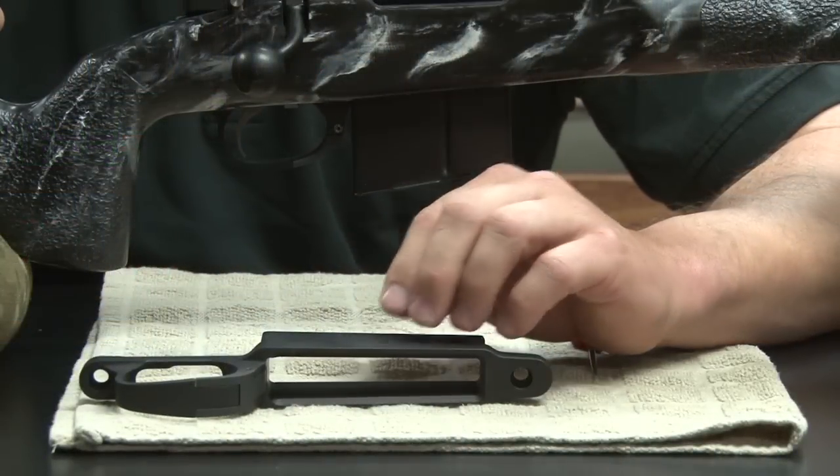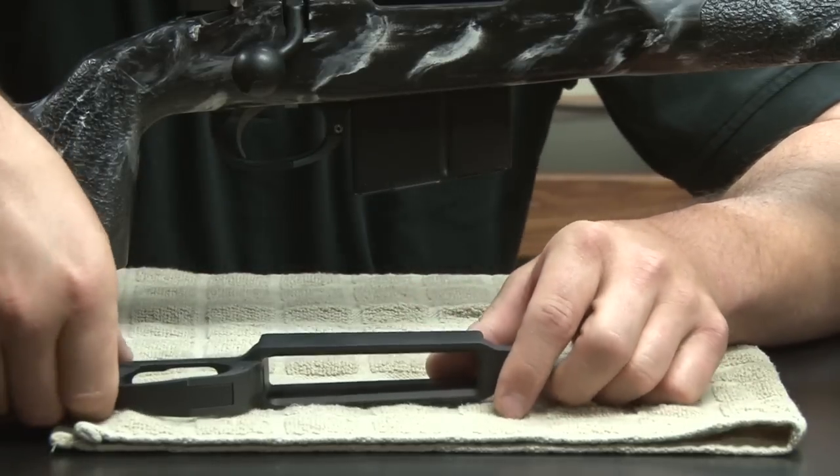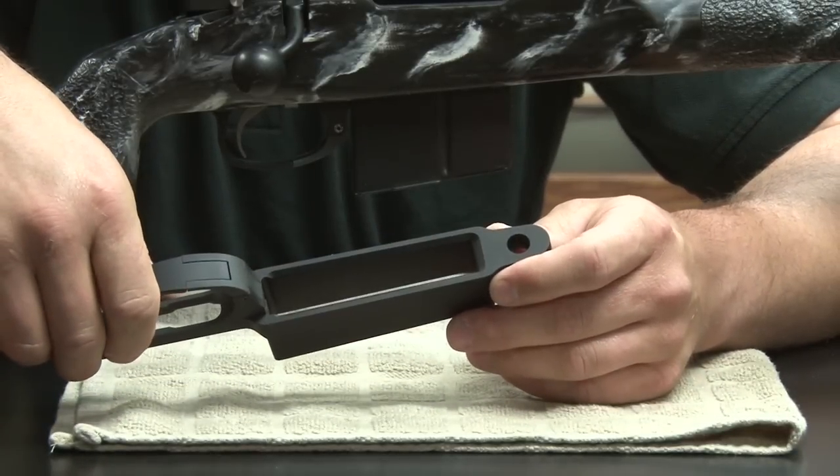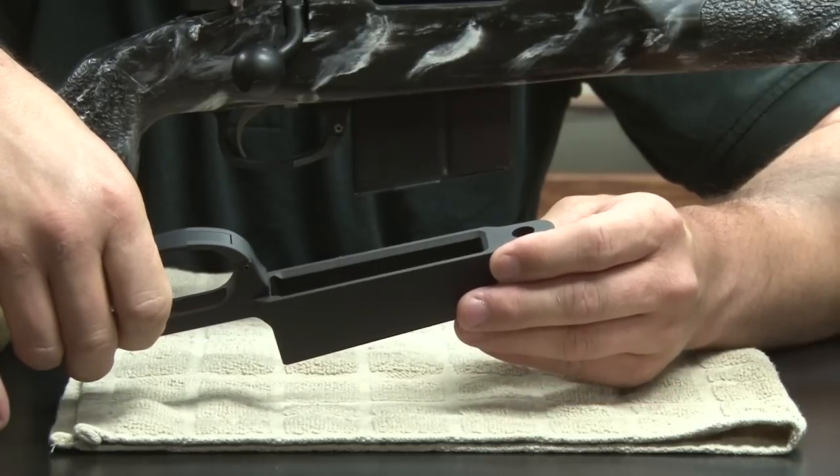A couple of tidbits about our trigger guard itself. The material is actually 7075 T651 — it's the best aircraft-grade aluminum you can get your hands on.